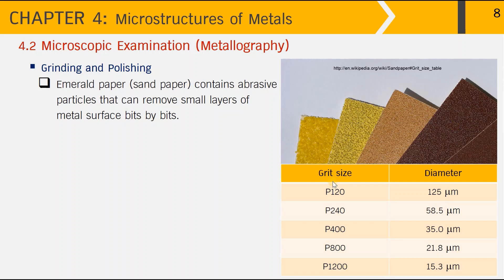According to the grit size, the size of the abrasive particles on the sandpaper can be classified by their diameter. For example, P120 grit size means the abrasive particles have a diameter of about 125 microns. As we increase the grit size to 240, 400, 800, or even 1200, the abrasive particle size reduces from 125 microns down to 15.3 microns.